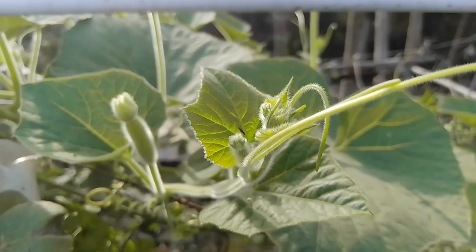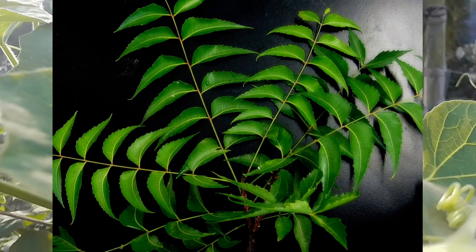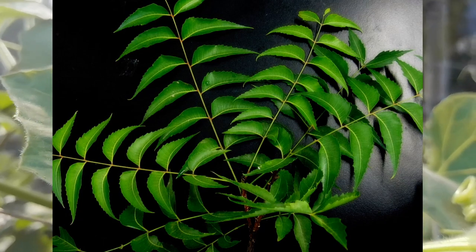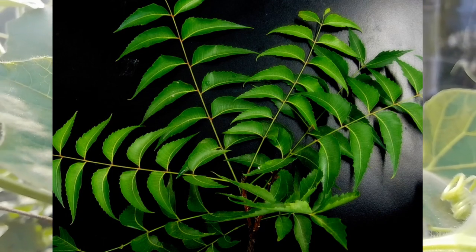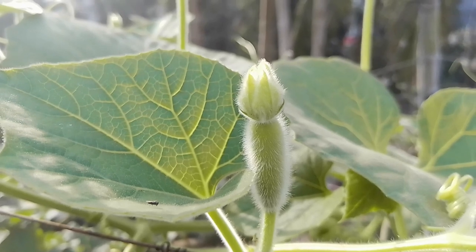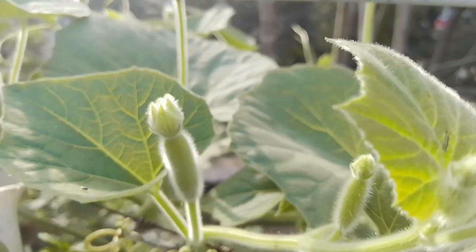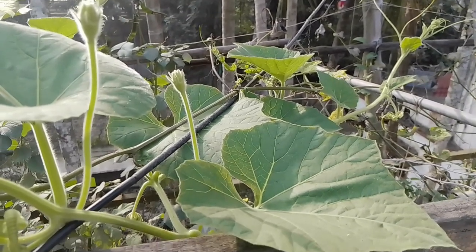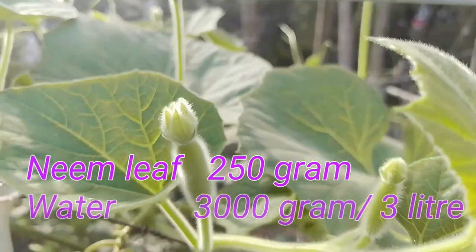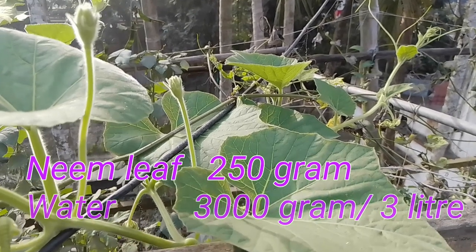The second way I want to suggest is to treat or control pest and insect on bottle gourd plant by using neem leaf. Neem leaf works very effectively as an organic insecticide. You may protect your bottle gourd plant from mini bugs, whitefly, or any other type of pest by using this neem pesticide. To prepare neem pesticide, just take 250 grams of neem leaf and add 3 liters of water, then boil it for 15 minutes.